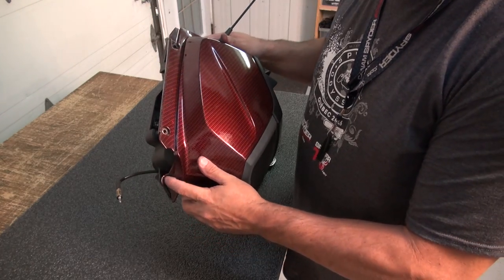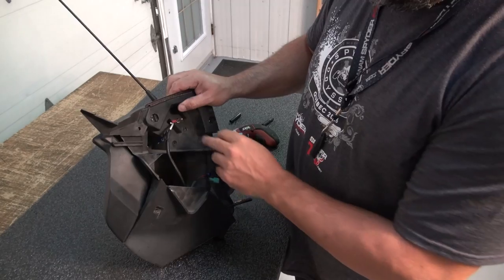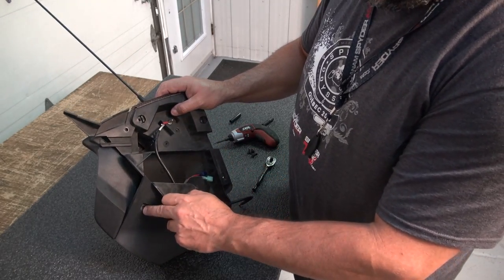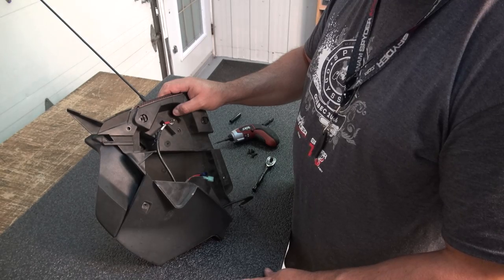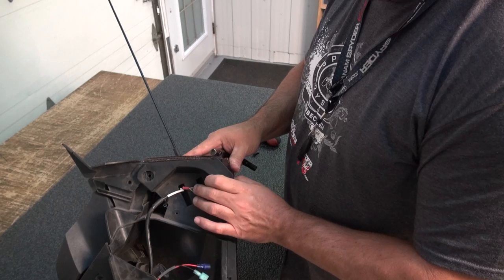You're going to need to unplug the audio system wires right here. There are a couple more Torx 20 screws to remove — there's one right here, and on the back you're going to have one, two, three, and four. It's going to take a 7mm to take out this one right here.